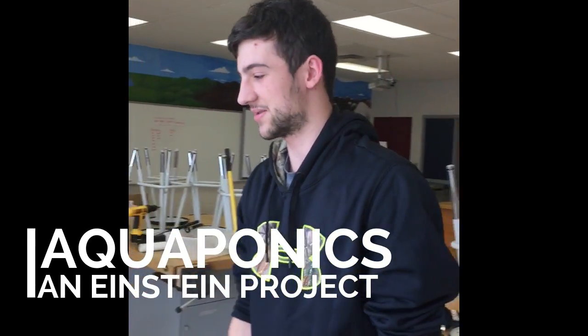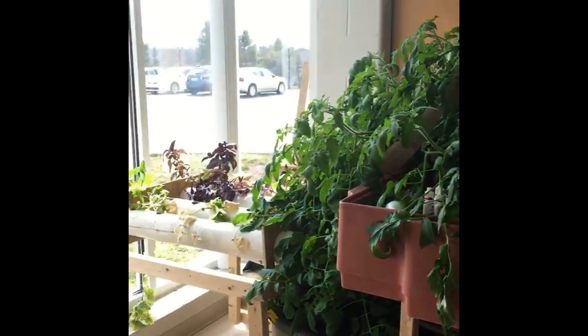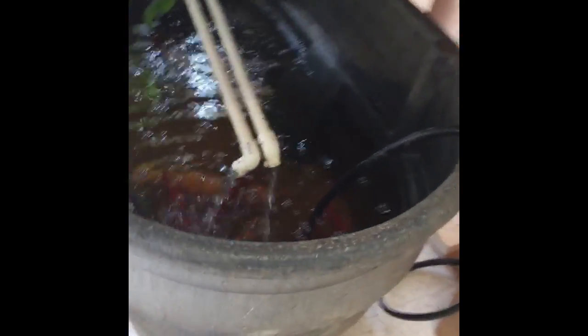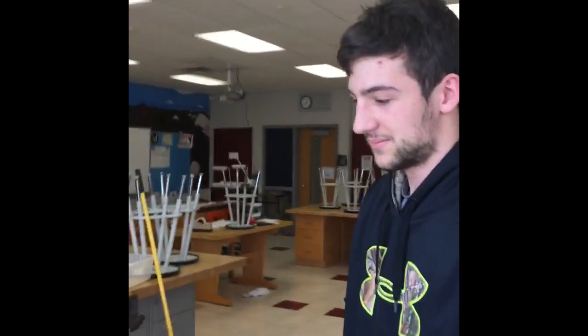Hi, I'm Sean Sherwood from Upper Perk High School. This is one of the projects we're working on — using fish to grow plants, fruits, and vegetables without the use of soil, using the fish to produce what we need. The fish waste is pumped up through the water and through the plants to help them grow.